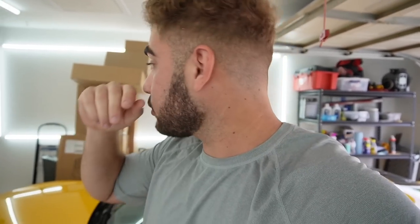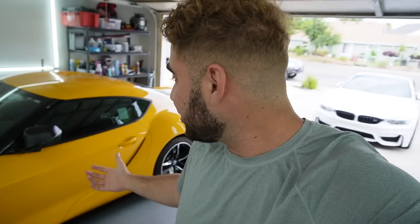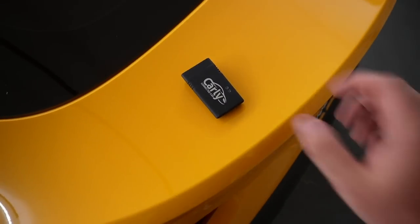I ordered all this stuff like three months ago and it got here like three months ago, so I don't really know exactly what I have. But let's go ahead and go through them and start installing some of these modifications on the Supra, because the Supra is looking pretty amazing. And you guys know me - what is a car without carbon?